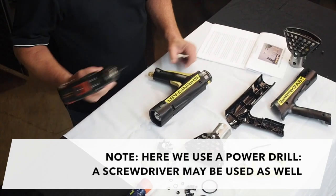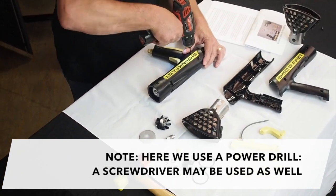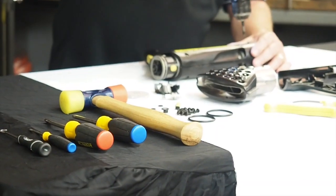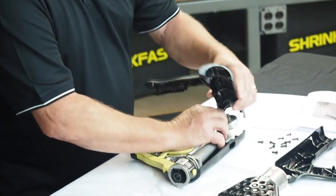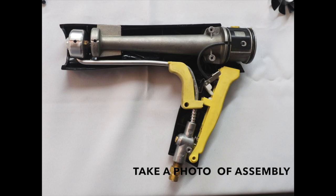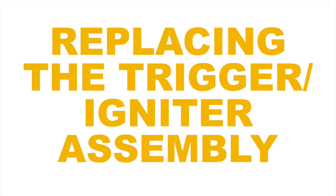Next, remove all assembly screws from the left-hand housing, then turn the heat tool over and remove the rest of the assembly screws. Now remove the left-hand housing. This is a good time to make notes or take a photo of the assembly so you remember the orientation of the parts in your heat tool.